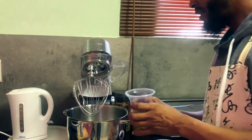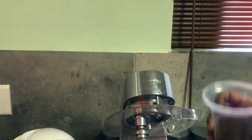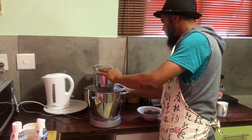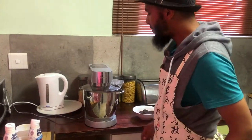I've added my ingredients. This is the main ingredient, and this is what's going to turn this thing into something magical. Now we leave it to the machine to do the work, for three minutes.